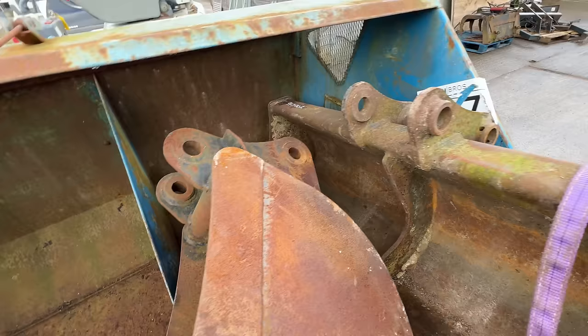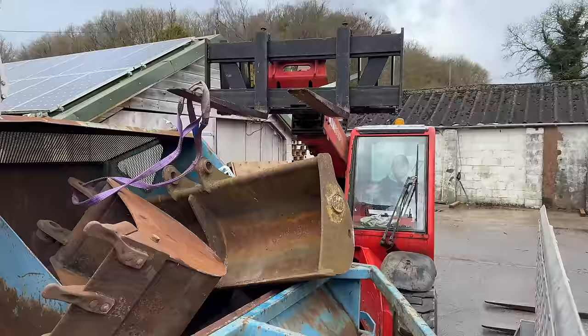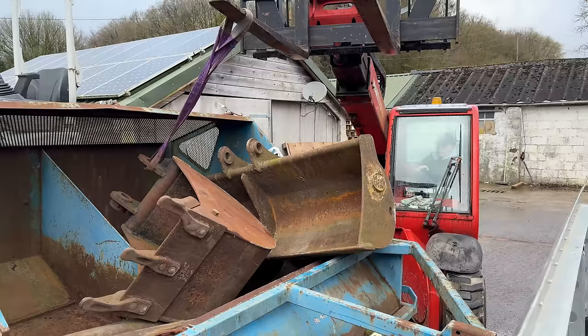Hopefully these buckets look alright. They are two different sizes anyway, so hopefully one of the two fits. Showing off some skills — booming out and turning at the same time.